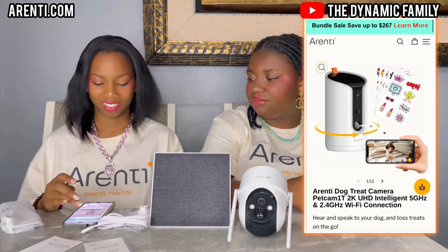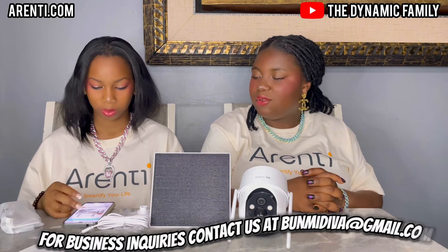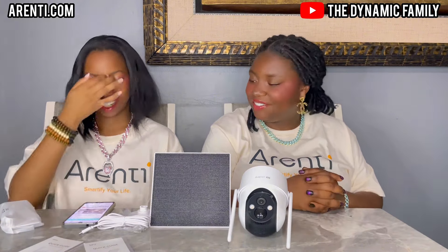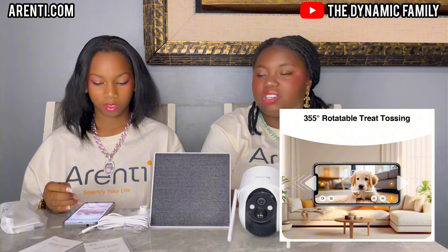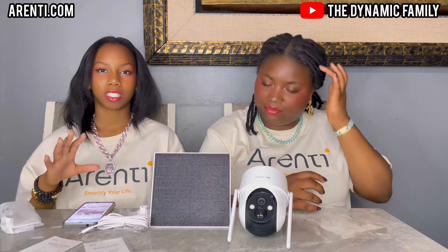It works with Alexa and Google Assistant — you can tell Alexa to toss a treat. It has a 355-degree rotatable treat toss — it actually does toss treats. That's very interesting and amazing. The AI motion detection is getting so much more advanced, and there's auto-tracking with the dog too. That's really cool.